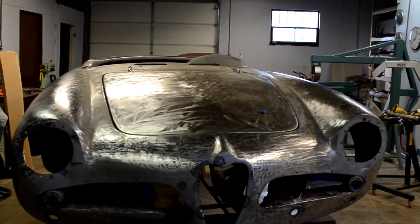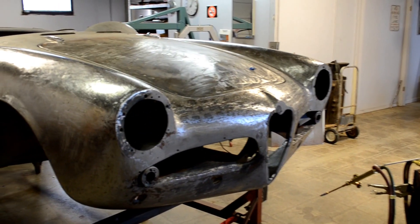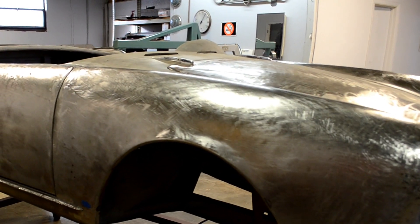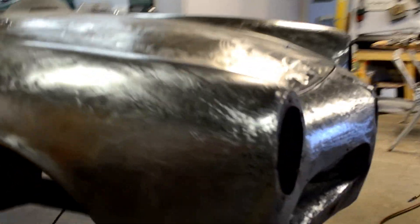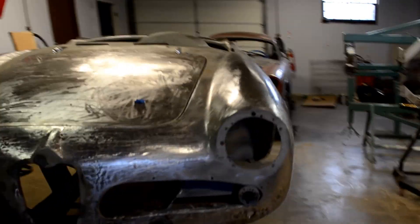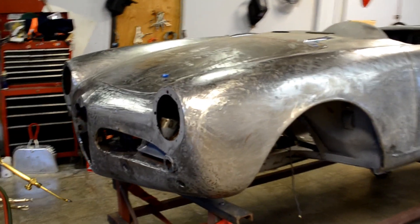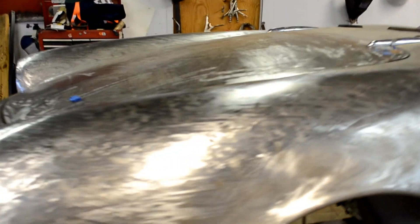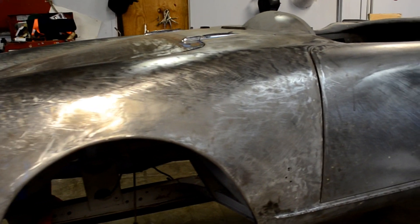All the sheet metal work on the 1958 Giulietta Spyder Veloce is almost completed. The process we are doing now is body hand plenishing, where we remove any dents and distortion in the metal. As you can see, the front of the car is almost completed — you can see how clean the metal looks, how straight it is. The entire process will go through the whole car.